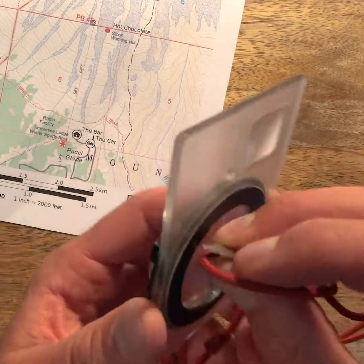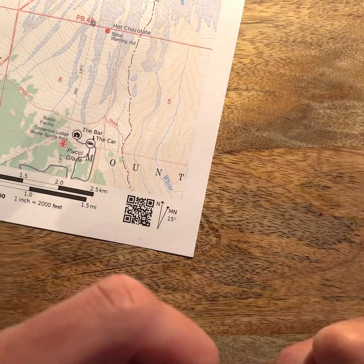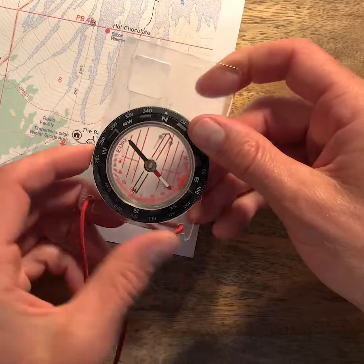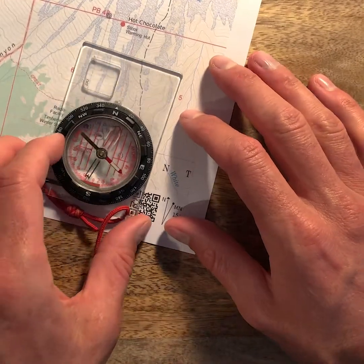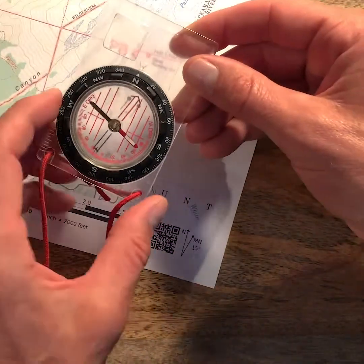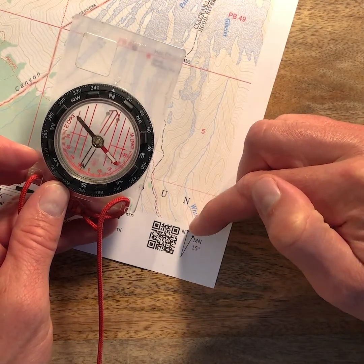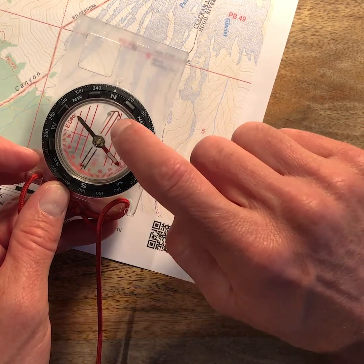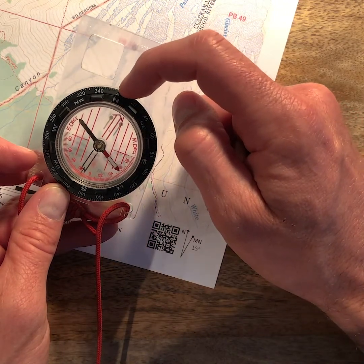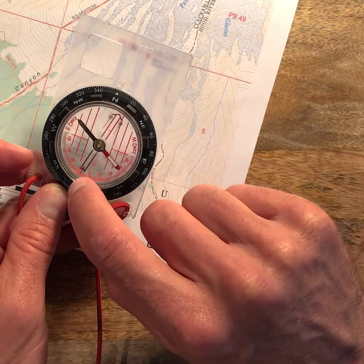We'll go back and set this to 15 degrees. Once that's set, comparing our compass to the legend of our map, we see that the map has magnetic north to the east of true north by 15 degrees, and on our compass the orienting arrow is to the east of true north on the bearing wheel by 15 degrees as well. We can check that degree measurement at the bottom.